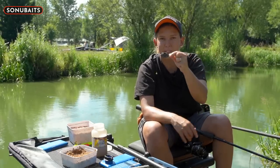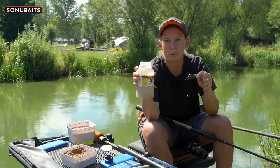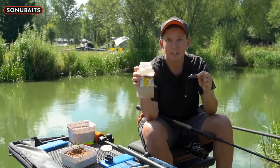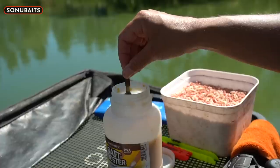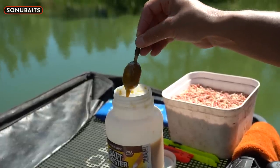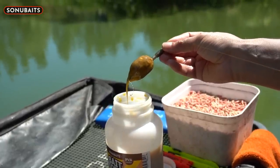Tip number two - a great bit of advice whenever you're fishing a method feeder: just add a little bit of bait booster, dip it in, and it gives you that instant bit of attraction. As you can see the neck on the bottles is purposely designed wider for this as well, so you can dunk it in, pull it out, and you've got that extra attraction.